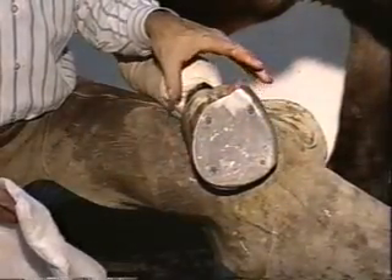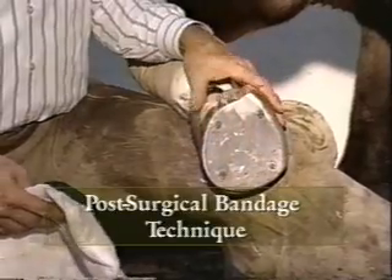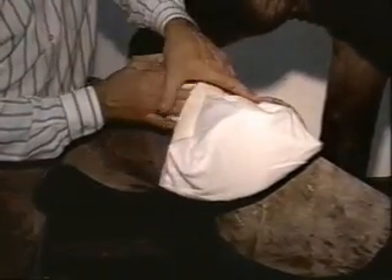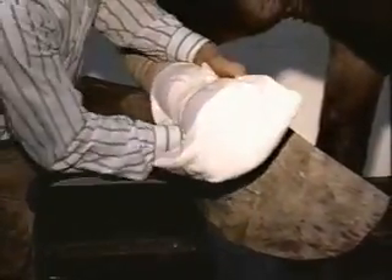I always apply a bandage over all my post-surgical feet, even though I've got the protection of the hospital plate, just to eliminate any debris that may soak through. I use a combine bandage — I cut it long enough to come up the back, go up the front, fold the ears in. The principle of this bandage is to secure the bandage at the pastern first.